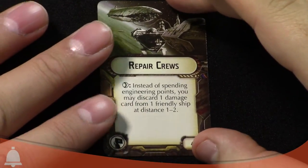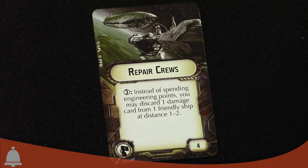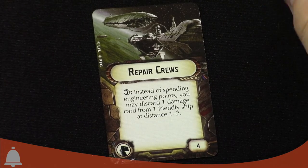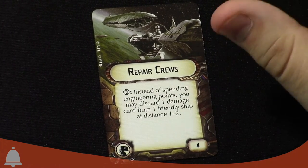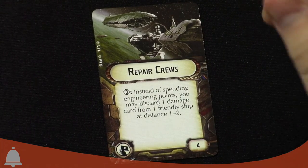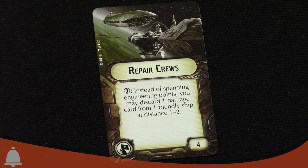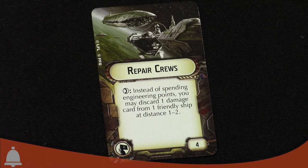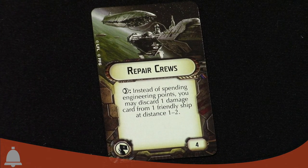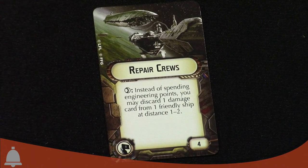We've already seen Comms Net, Jamming Field, and Bomber Command Center. The only new card here is Repair Crews. When you spend a repair token or an engineering command, instead of spending engineering points you may discard one damage card from one friendly ship at distance one to two. You can basically hide this ship near your flagship and spend engineering tokens to repair them. It's a little pricey to do, and realistically you'd only get to use it maybe three times a game — but it can remove crits, which is notable.